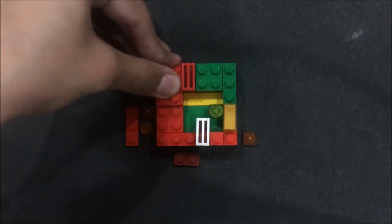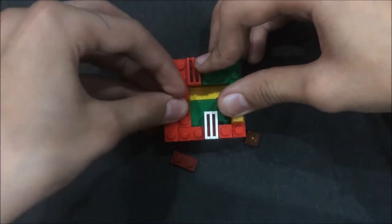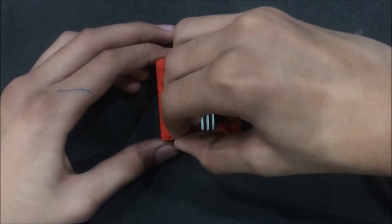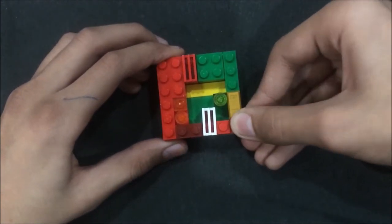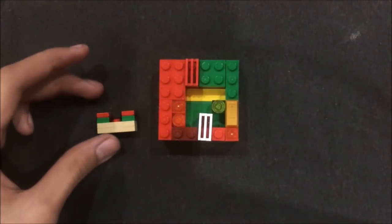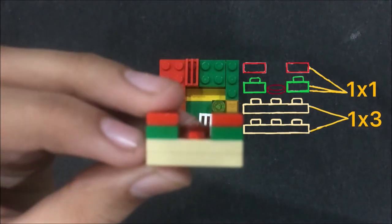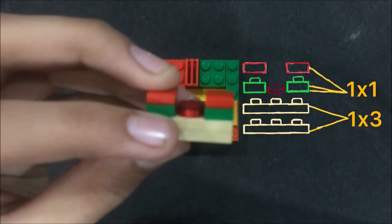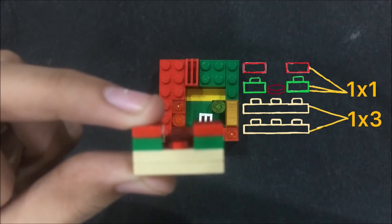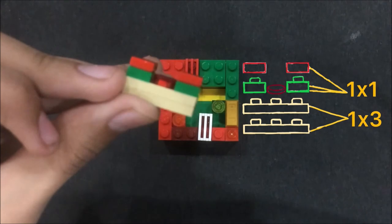Now take a 2-by-3 plate, a 1-by-3 plate, a 1-by-1 plate, a 1-by-1 tile, and a 2-by-1 plate — place them right there. A 1-by-1 plate goes there and this layer is also ready. For this slider, I stack two 2-by-3 plates one above the other. In the middle is a 1-by-1 tile, with two 1-by-1 plates on the corners, and over those are two more 1-by-1 tiles. That's how we form the slider.